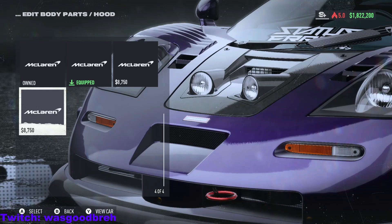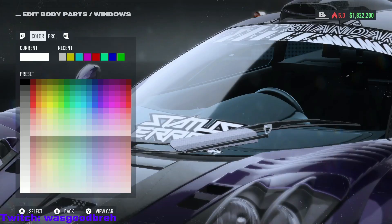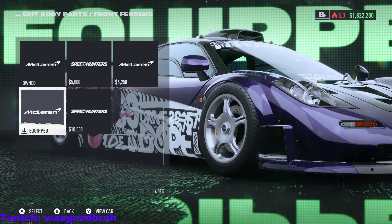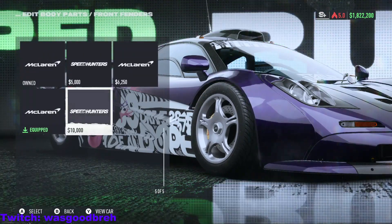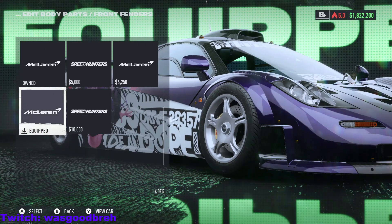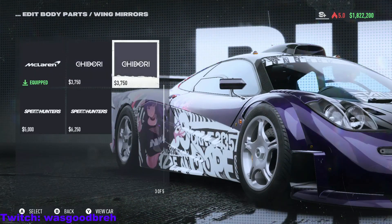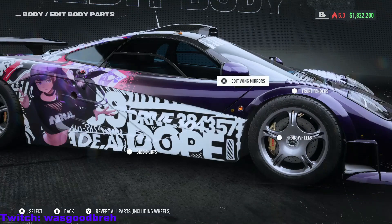Two lights — what is this? This isn't a rally car, what is this? Windows — I can change the tint, cool. Front fenders — oh, that's sick! So like the body kit, this looks bulky but this matches with everything. Wing mirror — this one's the coolest, this one's the coolest.